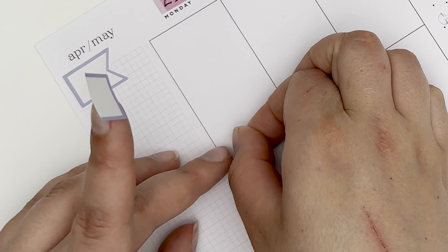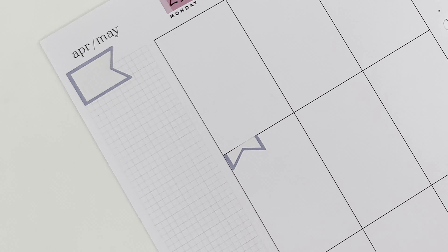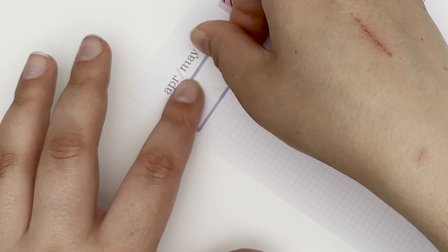Definitely a bit more on the functional side — you guys know that you can never have too many boxes, but you can't have too many of the flag stickers either. I should stop — I'm really starting to like these little buggers now.